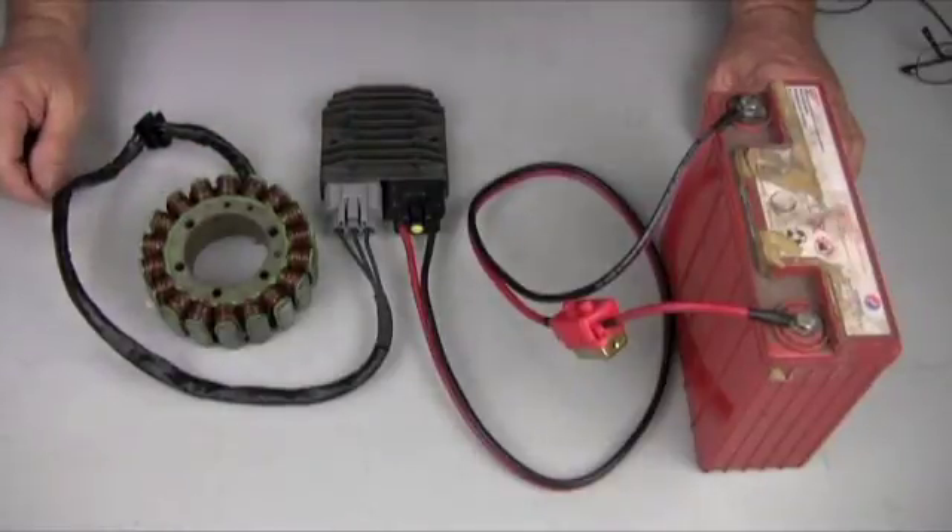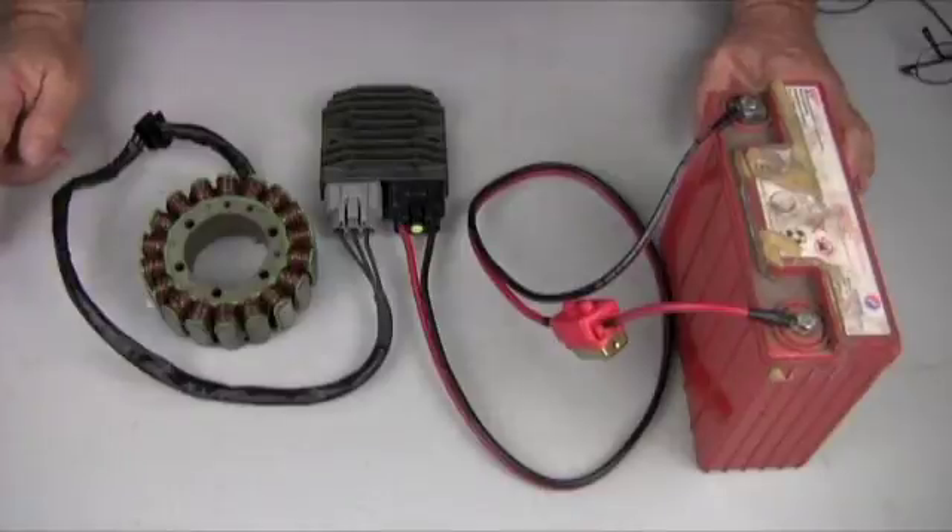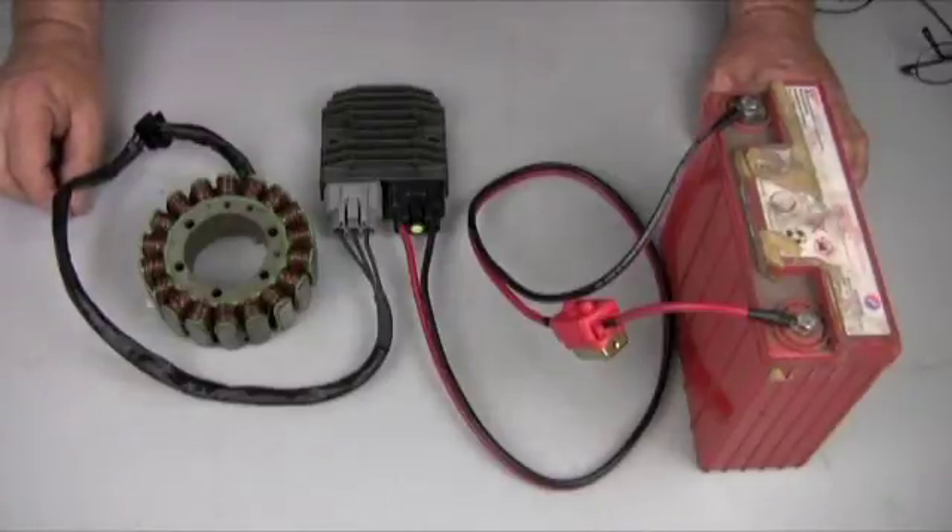Very simple, very quick. As long as your stator and your battery are in good shape, you should have a good charging system. The MOSFET regulator is really a great regulator and it has been performing fabulously on everything we've put it on. Thank you very much.